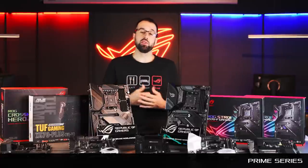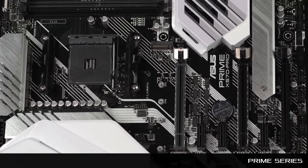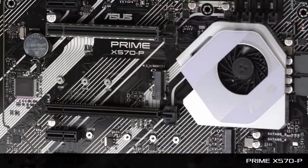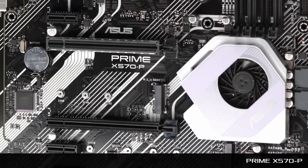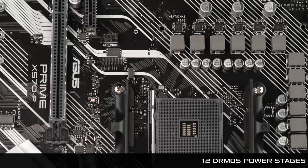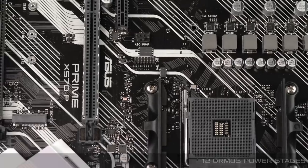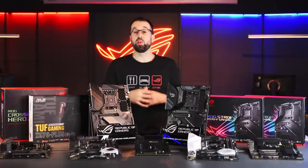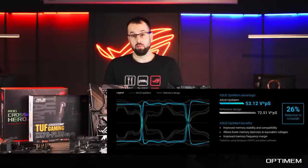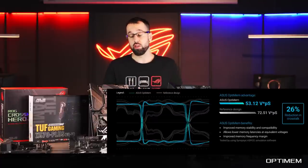The next series is the Prime series, really for normal users who just want a computer focused on productivity. The first board is the Prime X570-P. It has Dr. MOS power stages, powerful enough to drive all Ryzen CPUs, even the 16-core CPUs coming to market. This board also comes with Optimem, which gives us better routing for traces, providing more stable memory. Whether you're looking for system stability or overclocking your RAM, Optimem is a definite feature to watch out for.